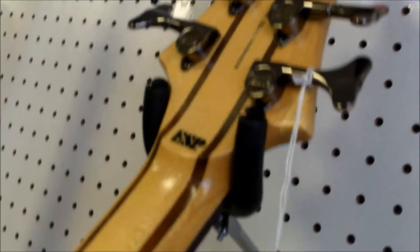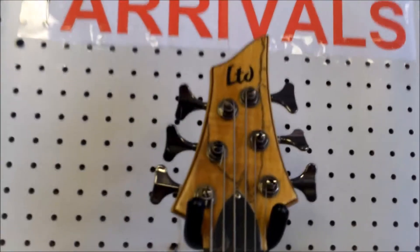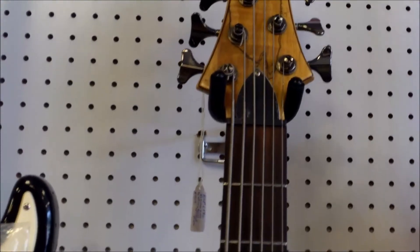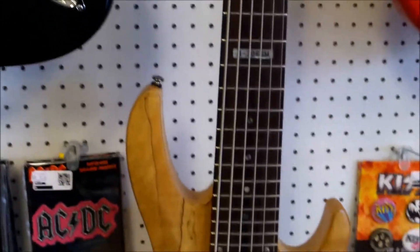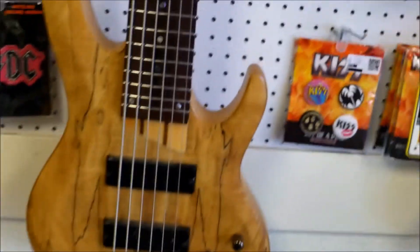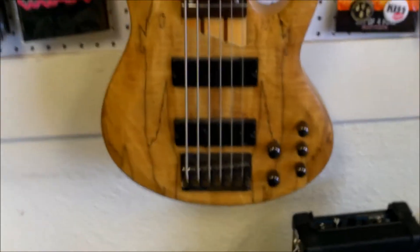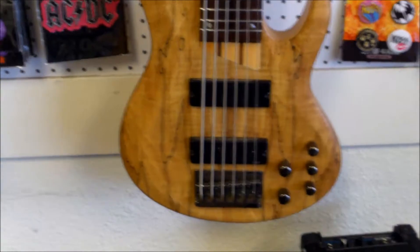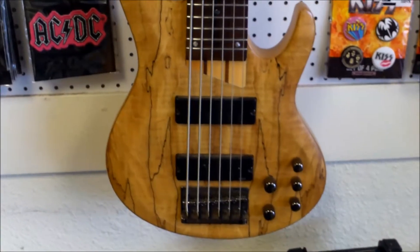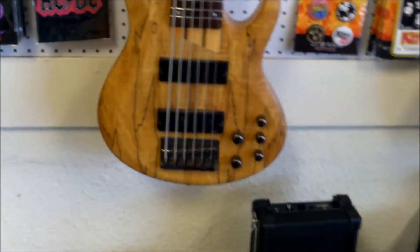If anybody's got one of these or another six-string bass, let us know how it plays, what kind of music and genre you're into, what songs you like to play. It is just huge — you've got a lot of extended range with this. Do you use slap bass, finger picking, or a pick? What's your favorite style to play with this type of bass? The B206SM spalted maple — just a beautiful, beautiful bass.